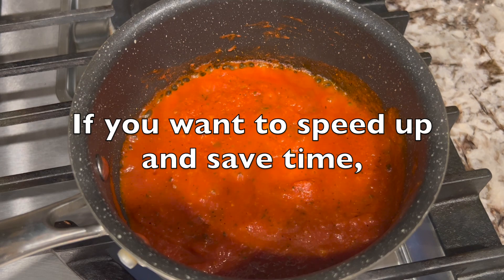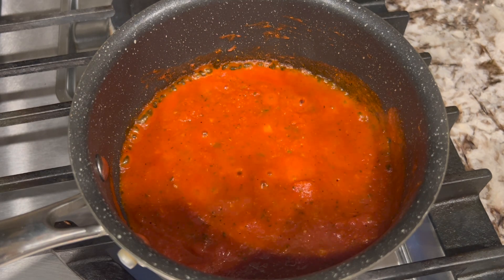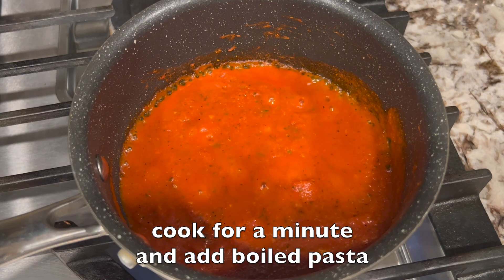If you want to speed up and save time, you can boil the pasta and cook the sauce in different pans at the same time. Cook the sauce for a minute and add the boiled pasta.